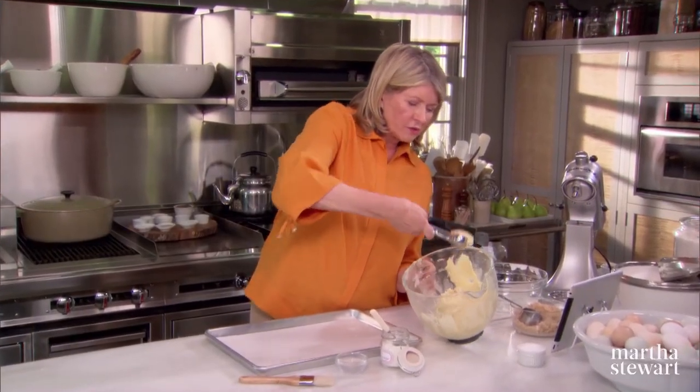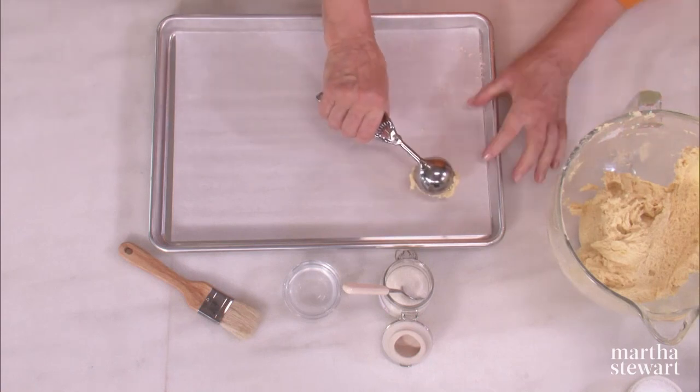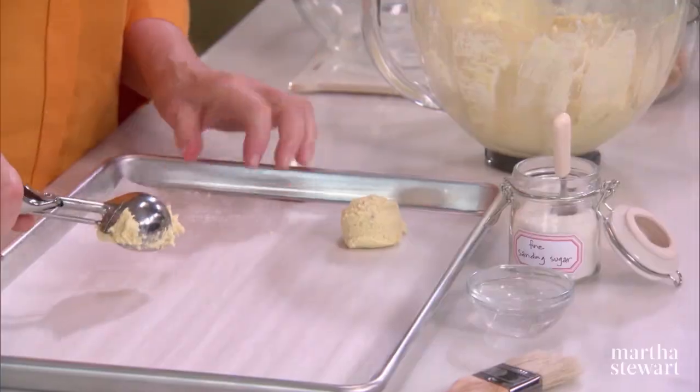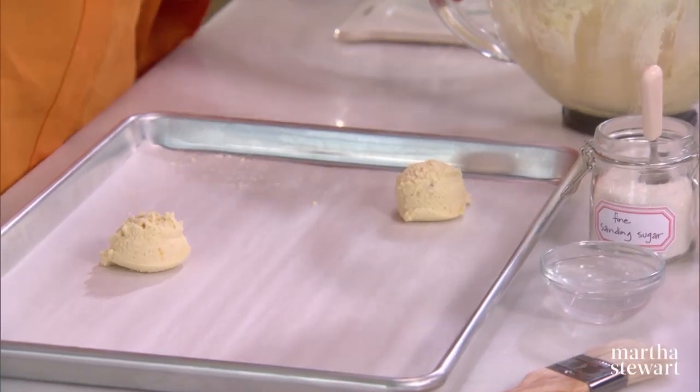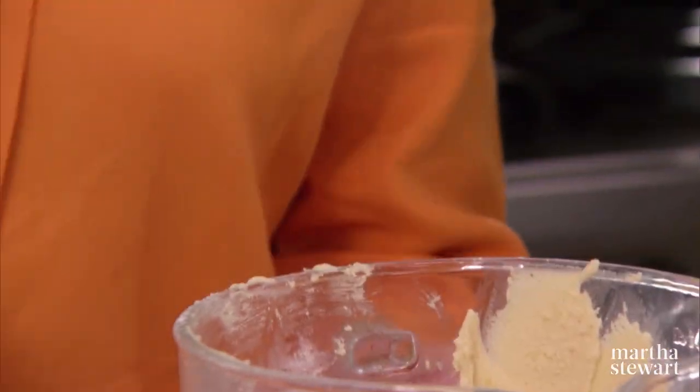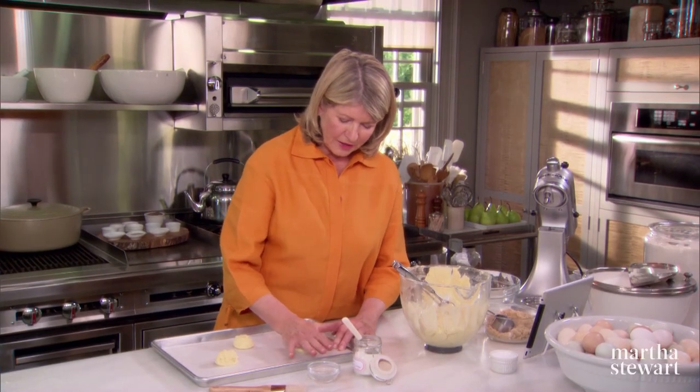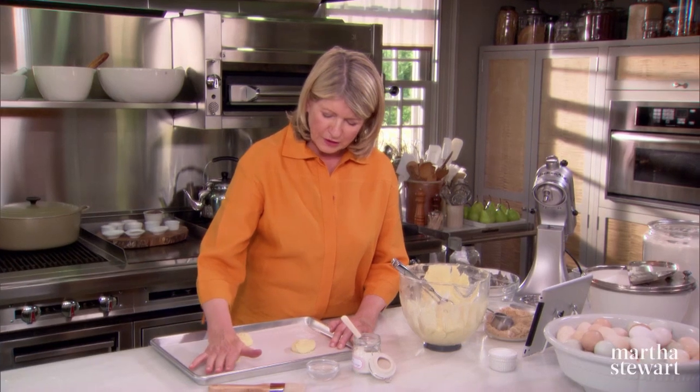Now use a flat scoop — three per sheet, because they do spread. You can just flatten them a little bit with the palm of your hand.